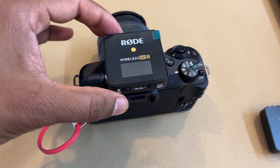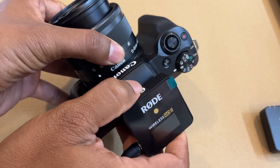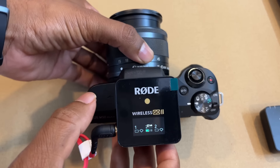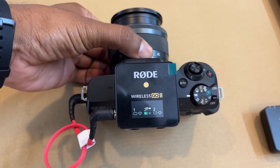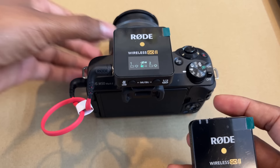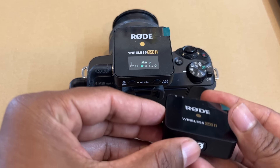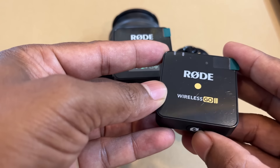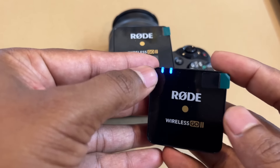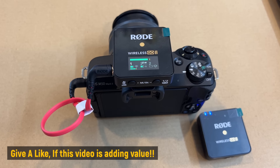To turn the receiver on, just press and hold for around three to four seconds. You can see it is connected, but it is not yet showing the indication of our transmitter, so we also need to turn on the transmitter. Hold for around three to four seconds — and yes, now this also turned on. Both are now connected.